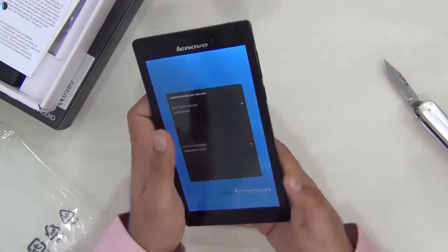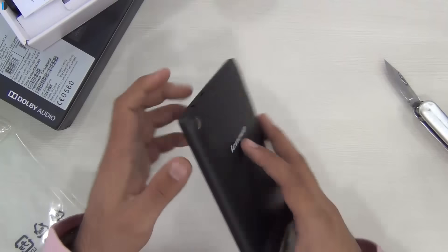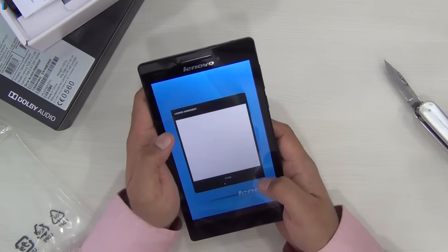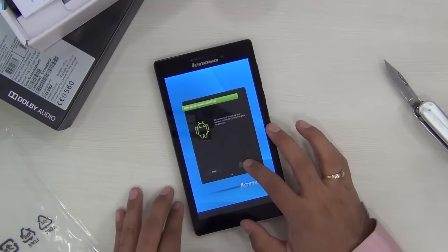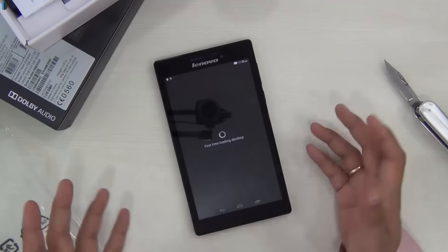It comes with dual cameras. There is a rear camera which is 2 megapixels and comes without flash, and there is a 0.3 megapixel front-facing camera on this tablet. It comes with a 7-inch display with a resolution of 1024 by 600. It's not very high on display resolution, but we can't really complain because the price point of this tablet is very aggressive.